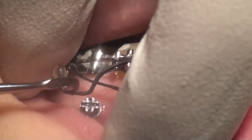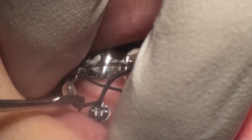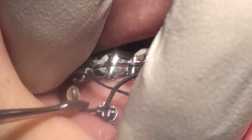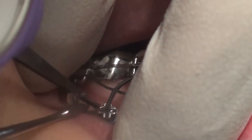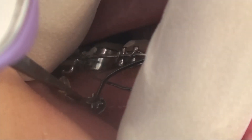It is the same thing that you can see in the lower — the same kind of wire, which is beta titanium 17 by 25, and the same system. Here you see that we are measuring the force, and the force is around 80 grams per side.